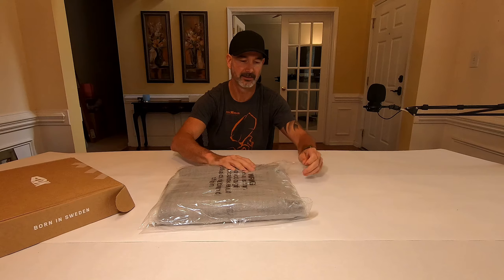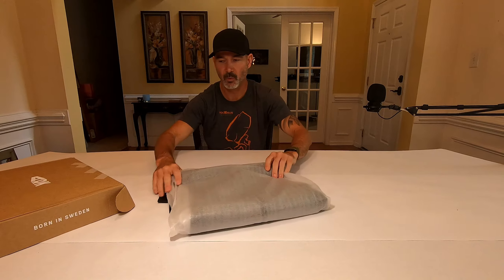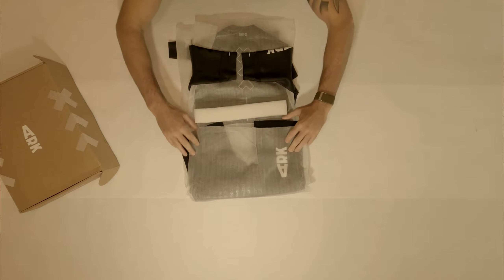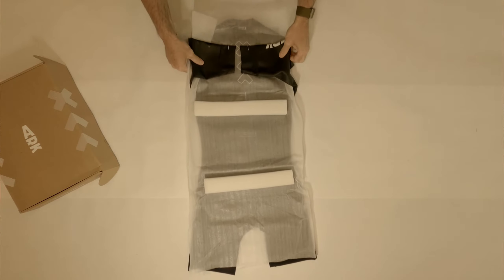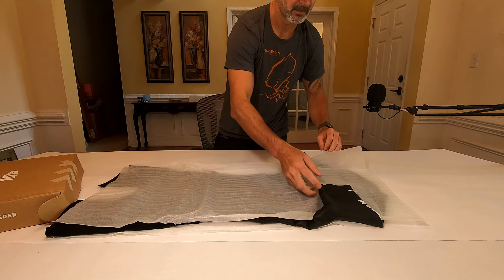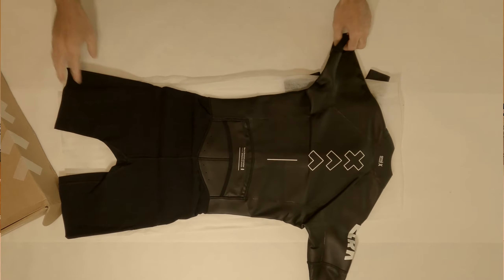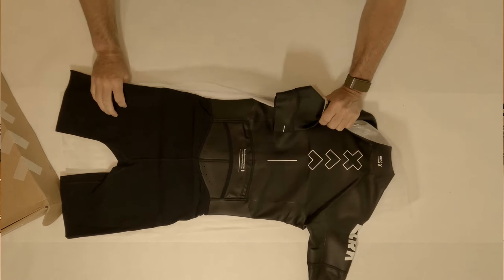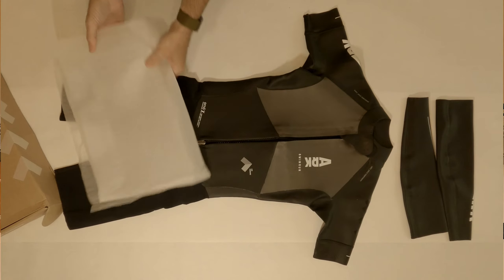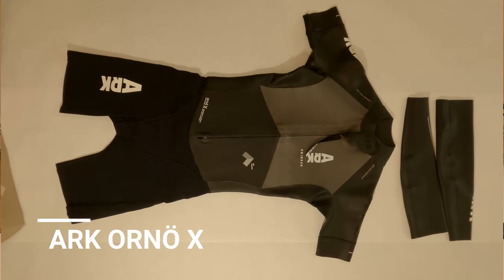This is not a toy. Let's get rid of that, put the box over there. Let's see which way does it go — here we go, let's turn it sideways. Look at this. All right, and we have the sleeves. And we have the Arc Orna X. The zipper. There we go.